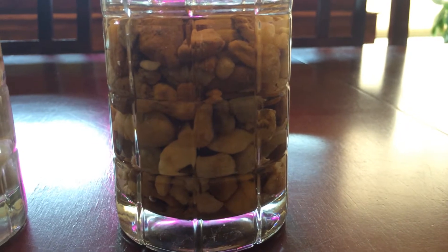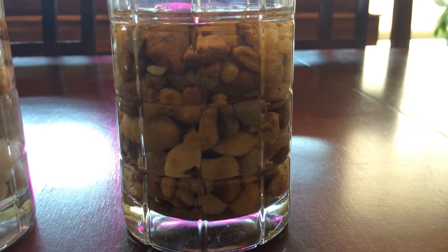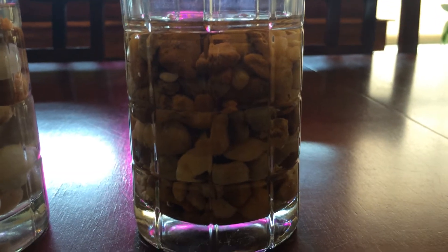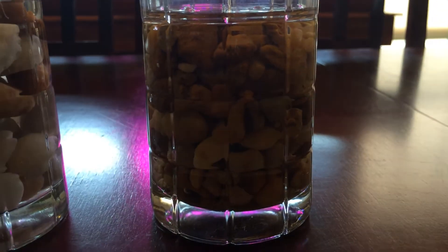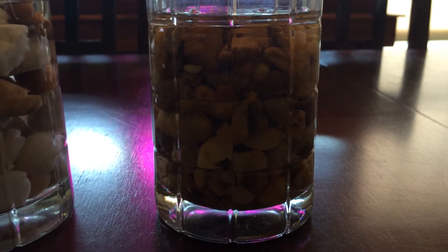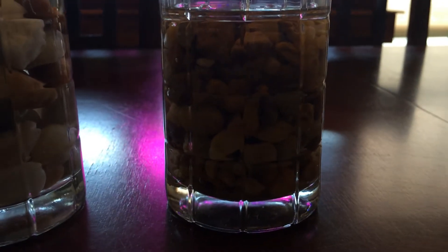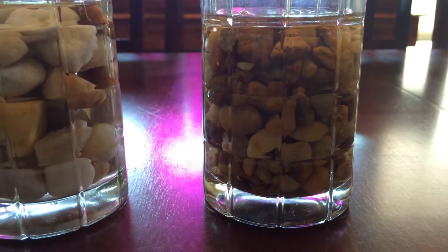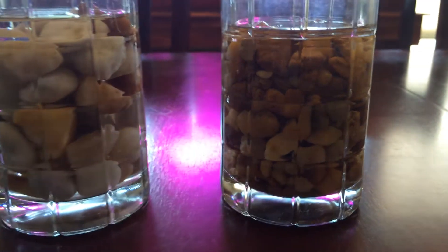Expanded shale is fired — it's sort of like hydroton, it's a little bit heavier, but the good news is it's mined in the United States rather than Europe, which is very good. So I found a good deal on expanded shale and that's what I'm going to end up going with.